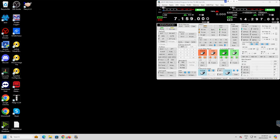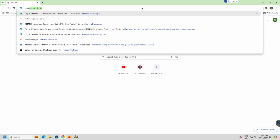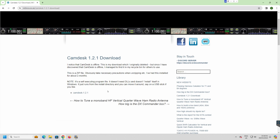I use a program called CamDesk and it's on my personal website — just search M0MCX CamDesk. There's a download there. This is unsupported software these days; the guy that did it got fed up with it. I happen to have a copy and I published it, and it's been on there for about 10 years.